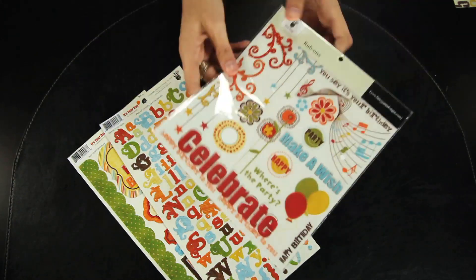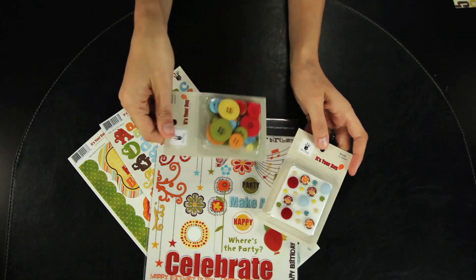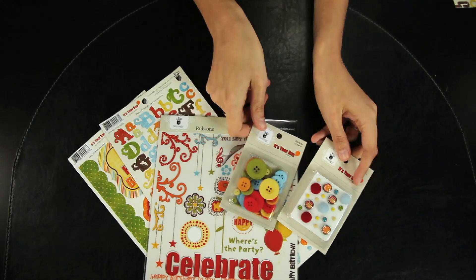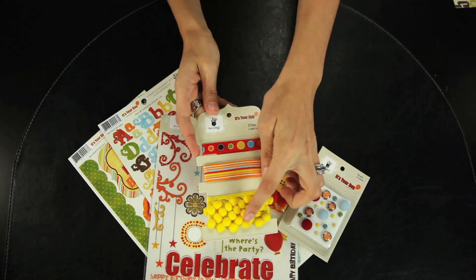There's also the rub-ons, and the mixed media brads or buttons in a variety of sizes and colors. Also the It's Your Day trim, and you get one yard of each style.